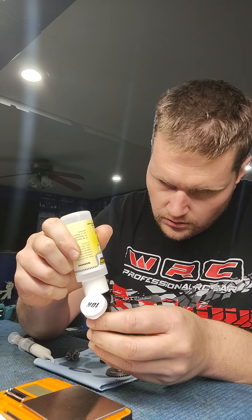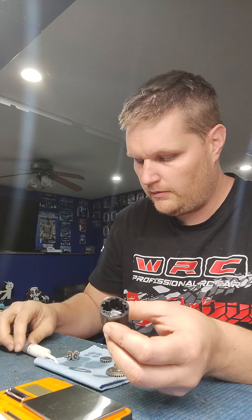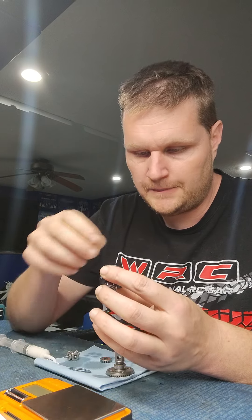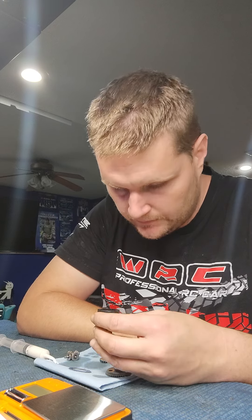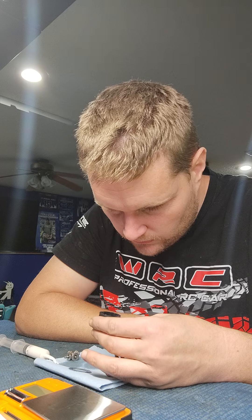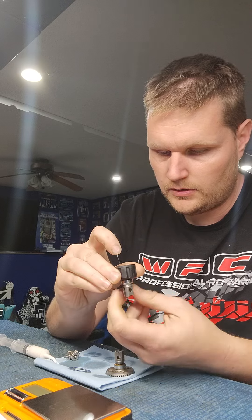Before we put the bottom gear in, we put a little bit of fluid down in the bottom of the cup first — that way no air gets trapped in there. Make sure no big air bubbles are present before we put the gear in.